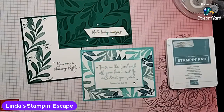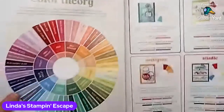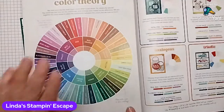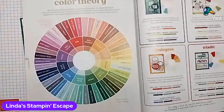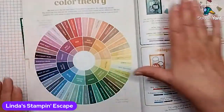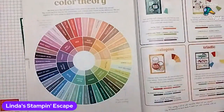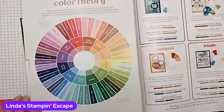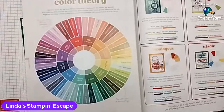I just love this thing, and it's right in the catalog. So Linda here will not lose it — this was made for me, because who knows where the wheel would be if I had a separate wheel. You could copy it if you want to, but I like the fact that it's all in here. It explains the four different color theories and how to do that. So pages 132 and 133, that's where you'll find them.